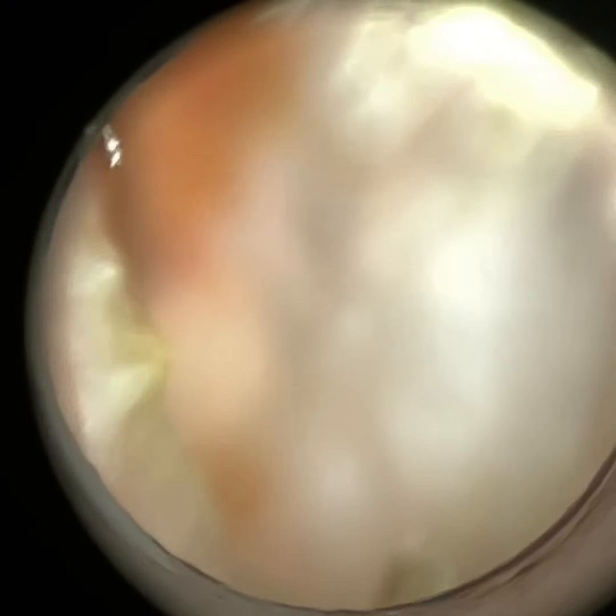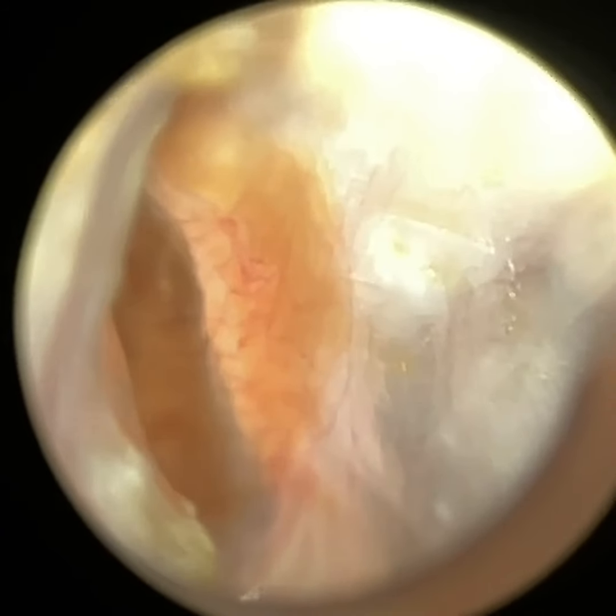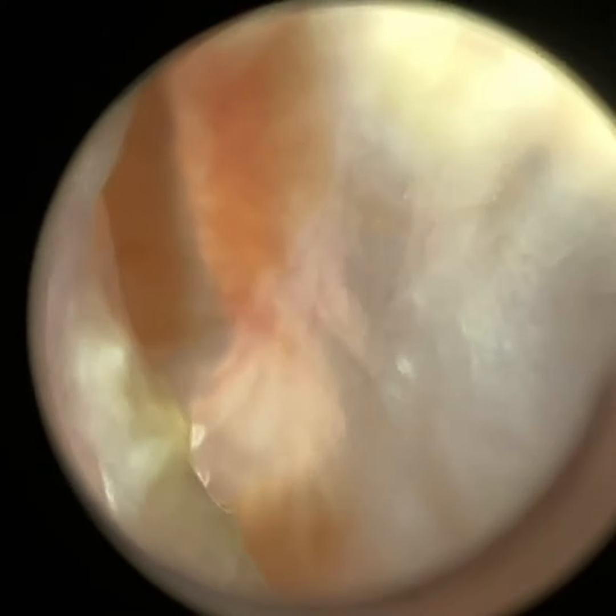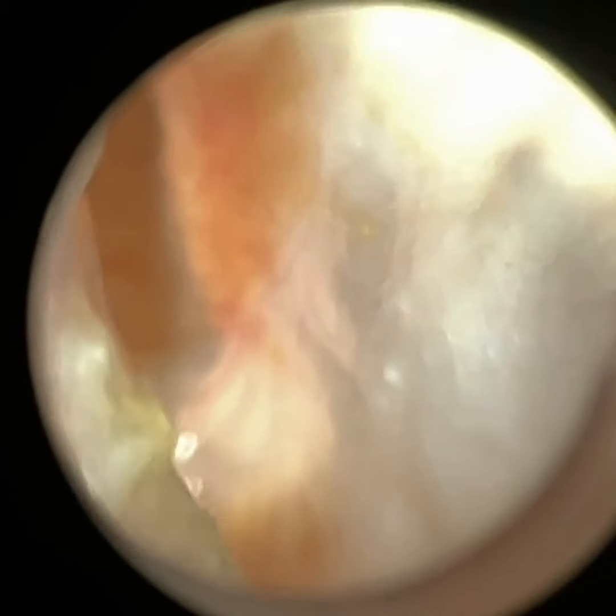There's a bit of macerated skin at the bottom. The patient is going to use some acetic acid sprays to re-acidify the ear. Now there's a bit of wax in the anteriors.